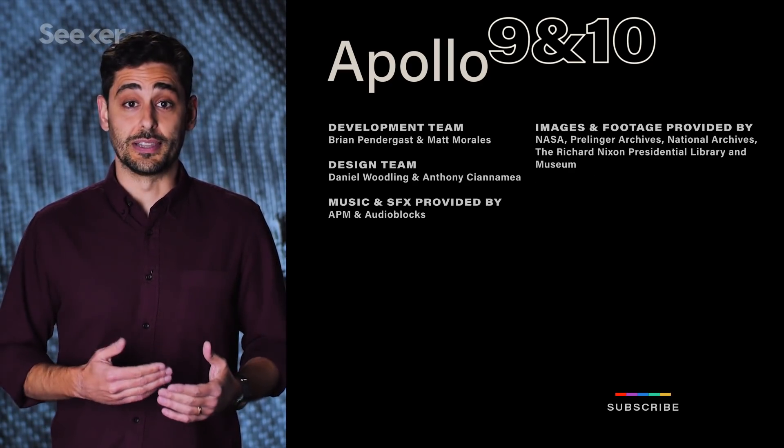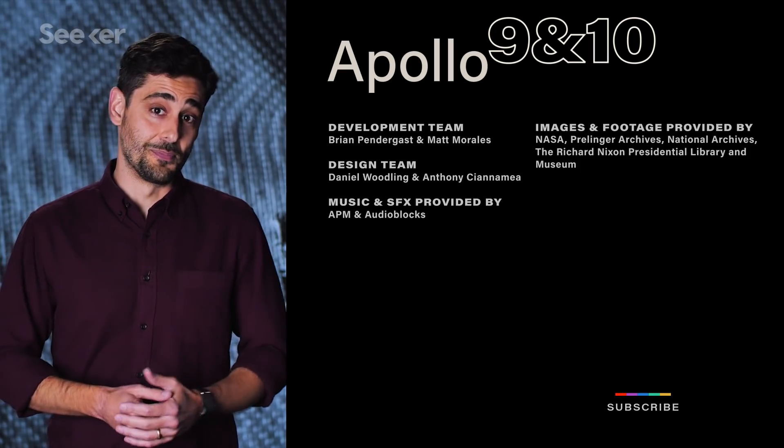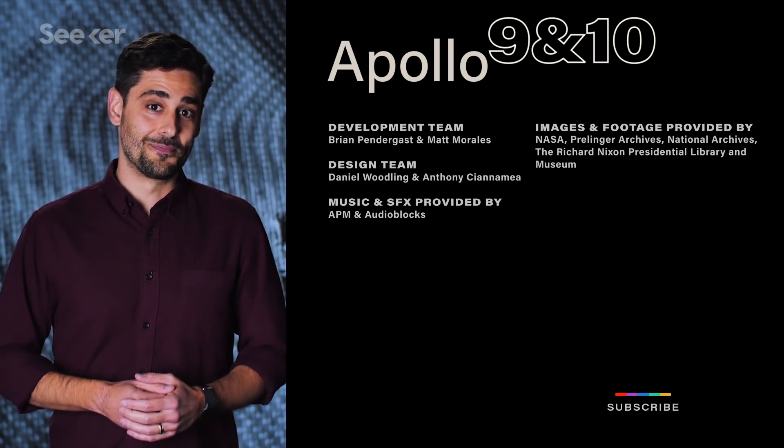If you want to learn more about the missions that led up to this point, check out this playlist. Make sure to subscribe to Seeger. Thanks for watching.